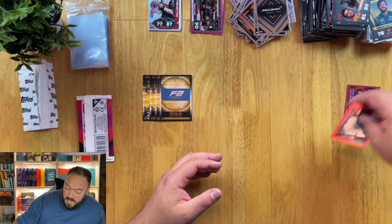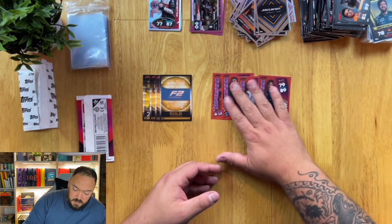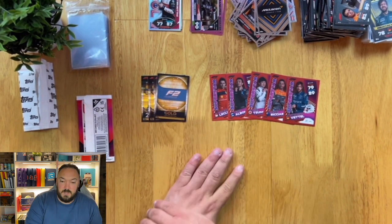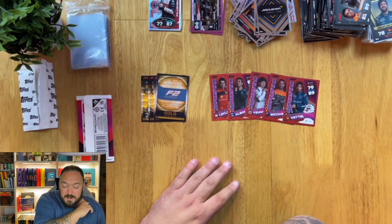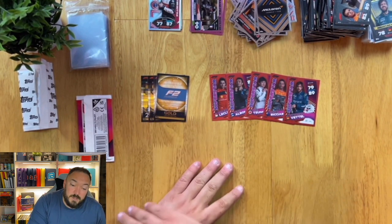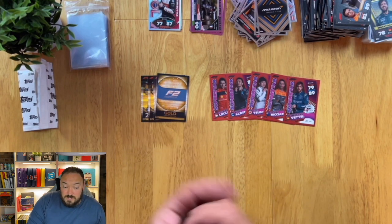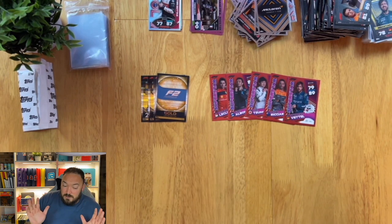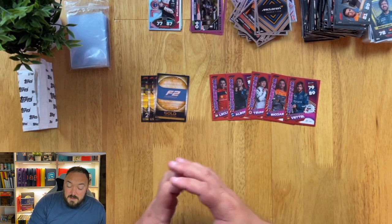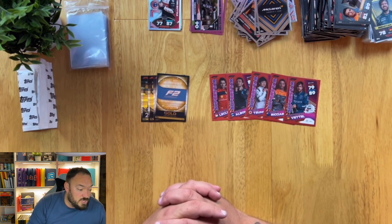Obviously the main draw is the red parallel superstars. What I will say is I have seen people pull the Mick Schumacher from their golds — which originally you could only get from the Silverstone Grand Prix — but you can actually get them through this product. I didn't hit one today, but that's something to bear in mind. If he's one of the cards you need to complete a set, go out and buy one of these — go to the F1 website store where you can get 30% off at the minute. I'm not affiliated with them, I don't get a referral link or a kickback. I'm just saying it because it's a really good offer.